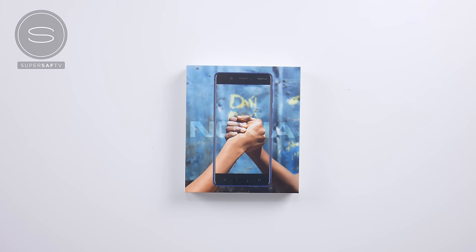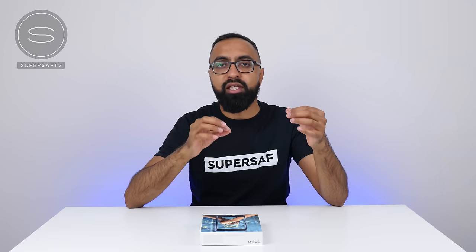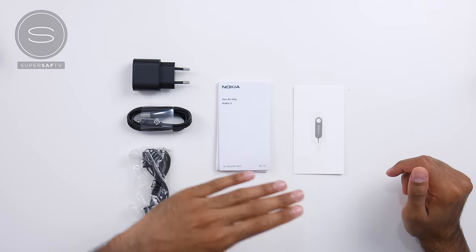Now let's move on to the next in line, and that is the Nokia 5. Think of this as the in-between of the Nokia 3 and the Nokia 6, costing a little bit more than the Nokia 3 but a little bit less than the Nokia 6. Once again in the box, you've got a power brick, USB to micro USB cable, headphones, some paperwork, as well as the SIM card ejector tool.